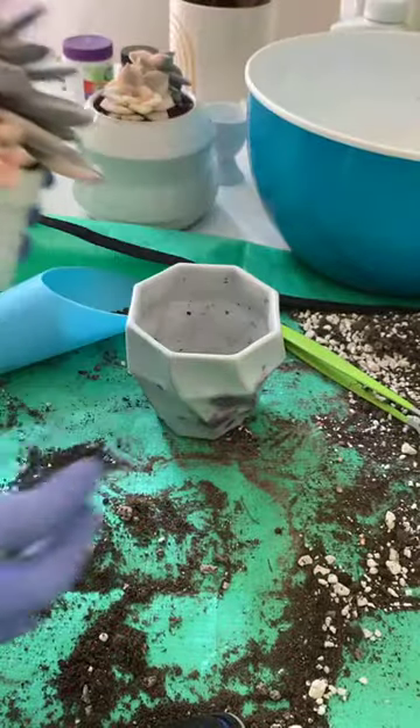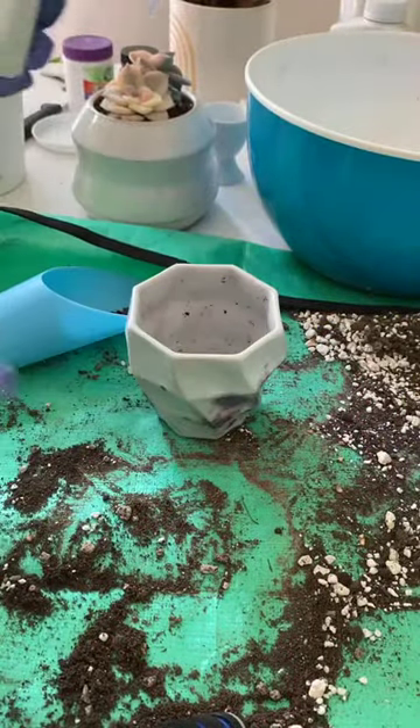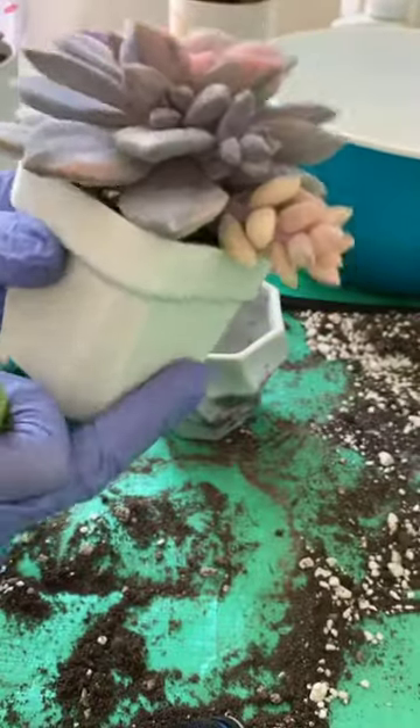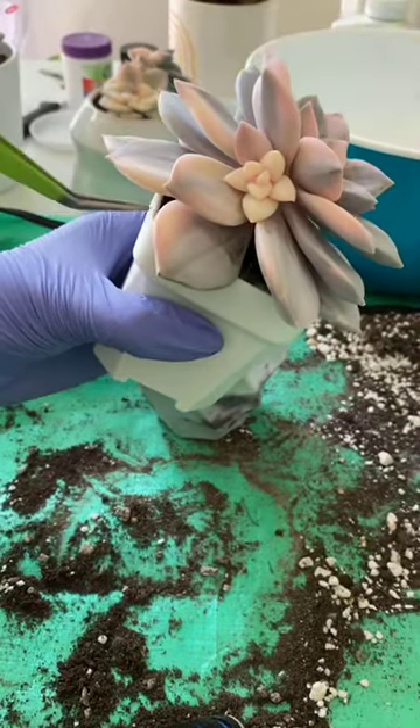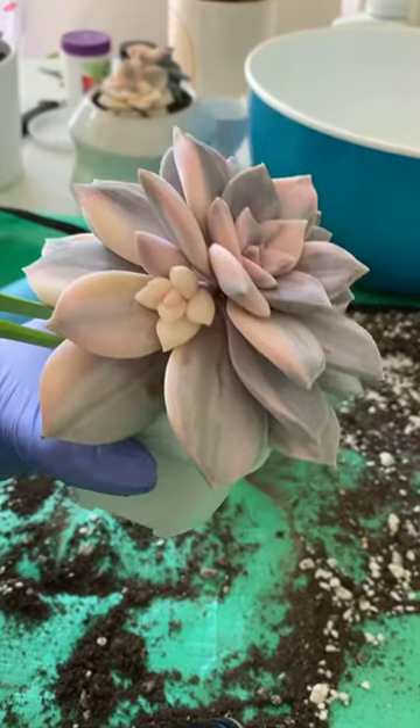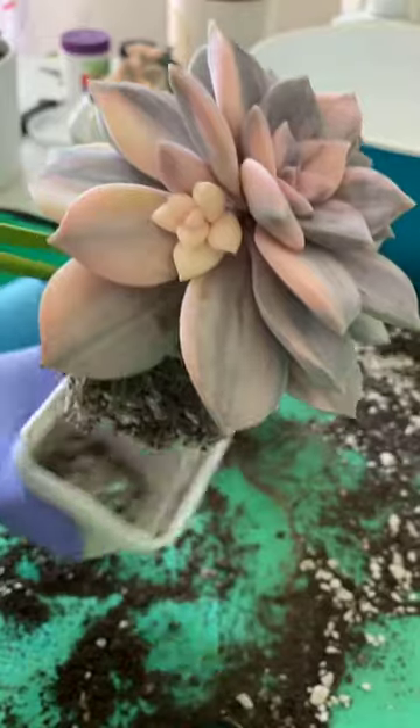I am kind of out of soil though, so I need to mix some more. I also want to remove some — slash most — of these flowers. I'm coming in here with my chopsticks.